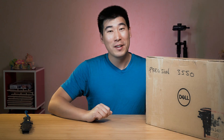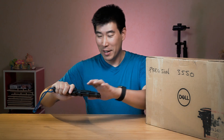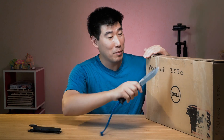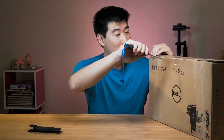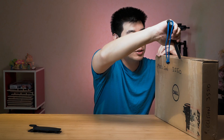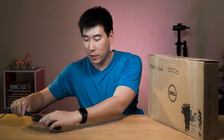Without further ado, let's get on to the unboxing. I've got my trusty knife, as I always do. This is a very new class to me — the 3550. I normally get the five series range, specifically the 5550. If you haven't seen that video, I will put a link in the description below. But this should be a little bit more similar to that, which is what I'm expecting.